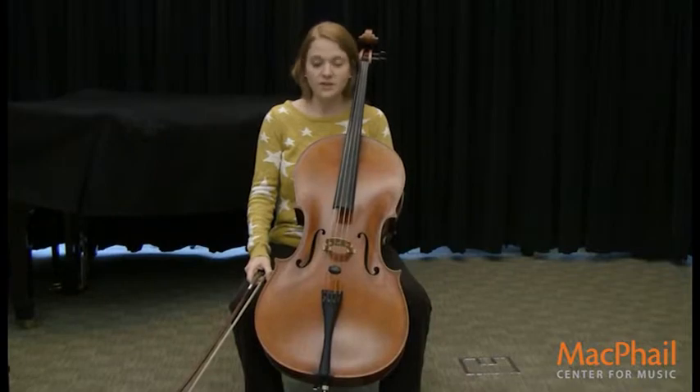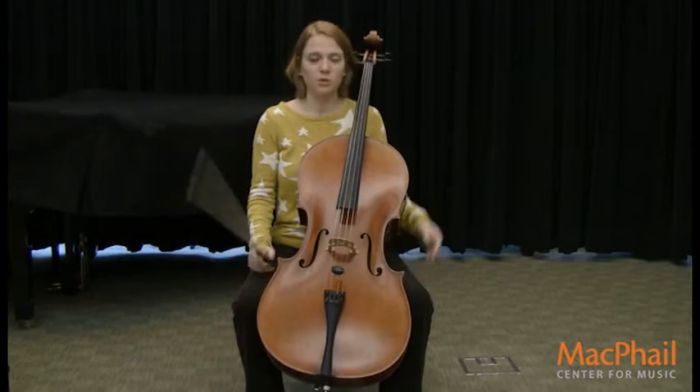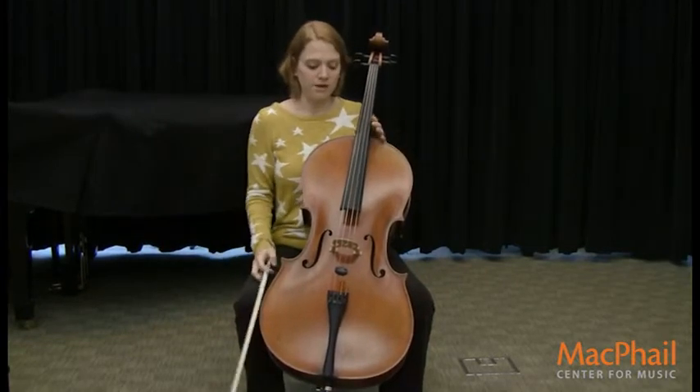The first thing I'm going to show you is all of the different parts of the cello, and there are lots of different parts. So we're going to start from the top and work from the bottom.